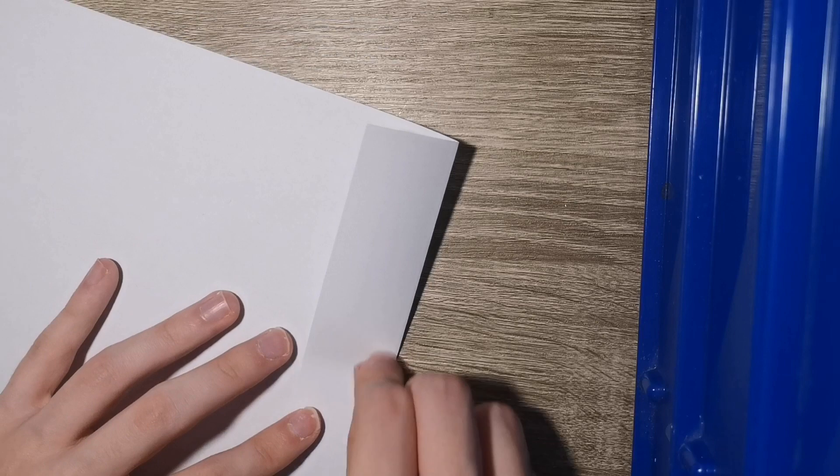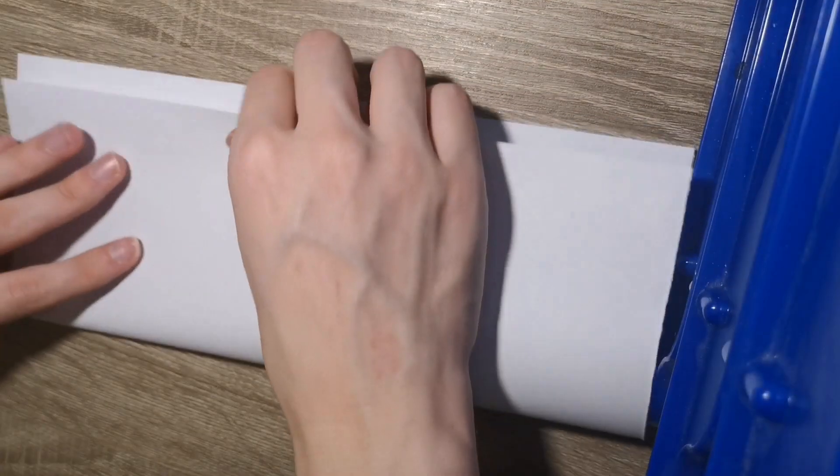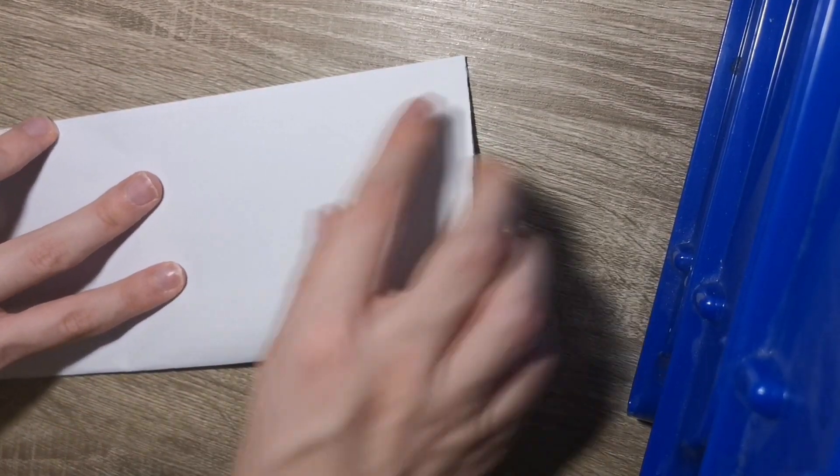If you don't have an 8.5 by 11 inch sheet, you can use an A4 sheet of paper and trim off about an inch from the short side. Then you have approximately an 8.5 by 11 inch - it's not exact but it's very close. I still haven't been able to find my tripod so sorry if the angle isn't the best. Okay, we're going to fold the long side.